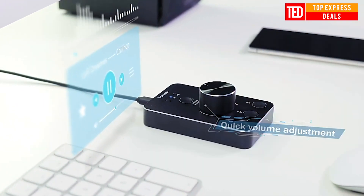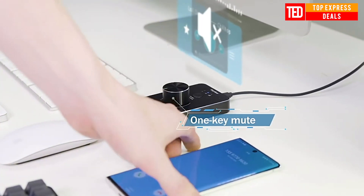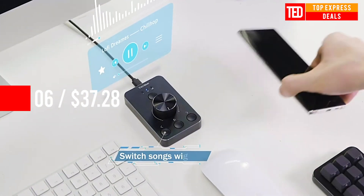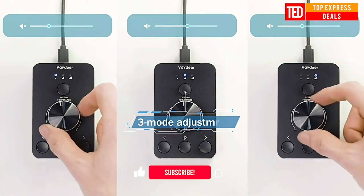Volume Control Knob — a wonderful usage experience. Rotate the multimedia knob to adjust the volume. With one-key mute function, just press the knob when you are listening to music. The music will be stopped, and will start playing again if pressing the knob once more.